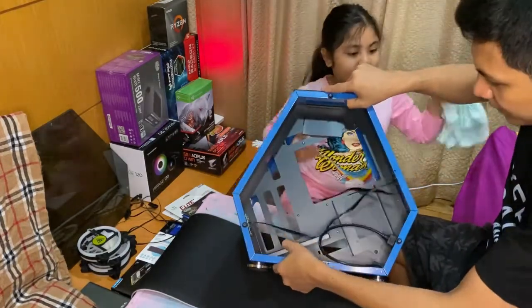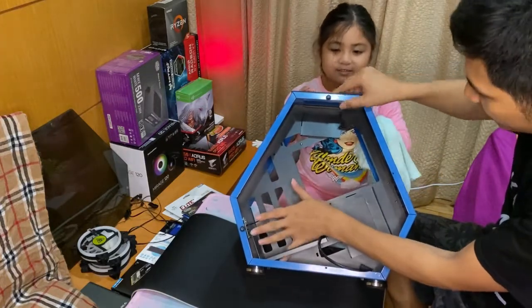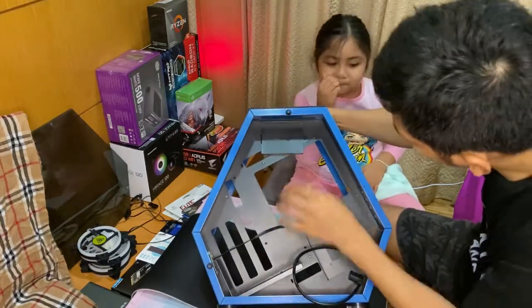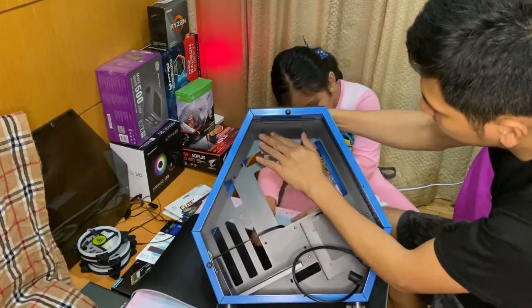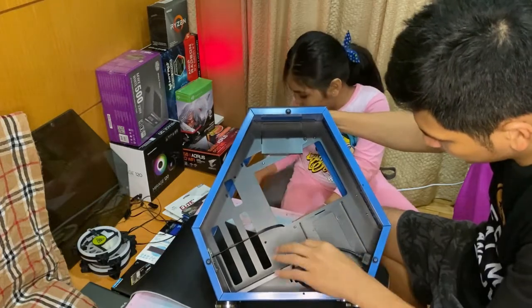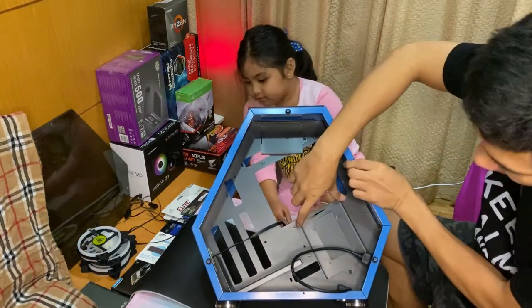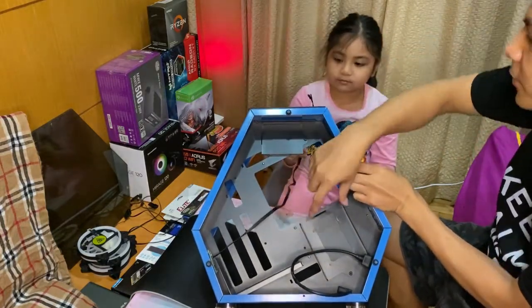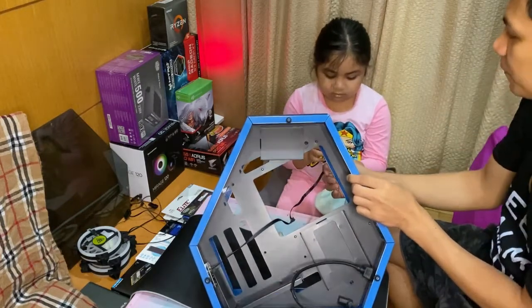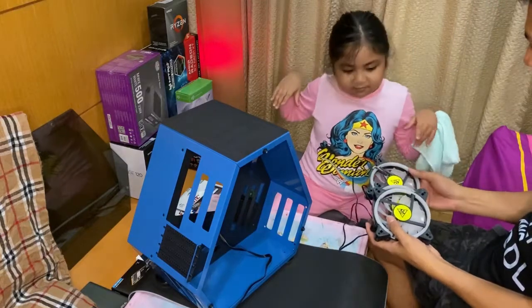This is where we'll put the power supply. We also have an SSD slot here where we can screw it in, and a 3.5 hard disk slot where we'll put the 10 terabyte Iron Wolf hard disk. We'll be using only two fans.